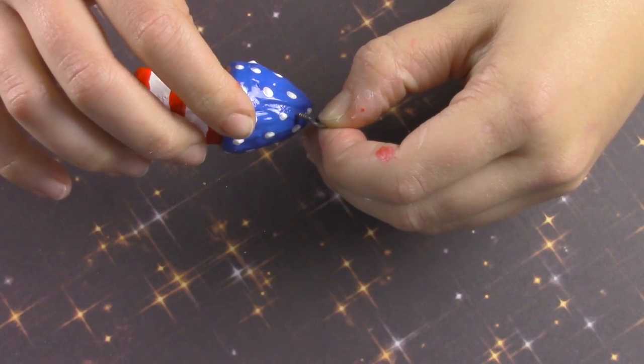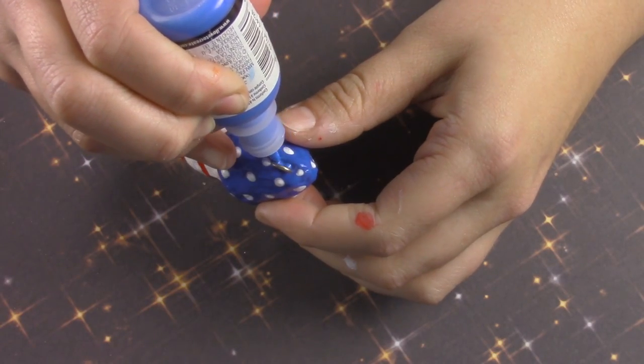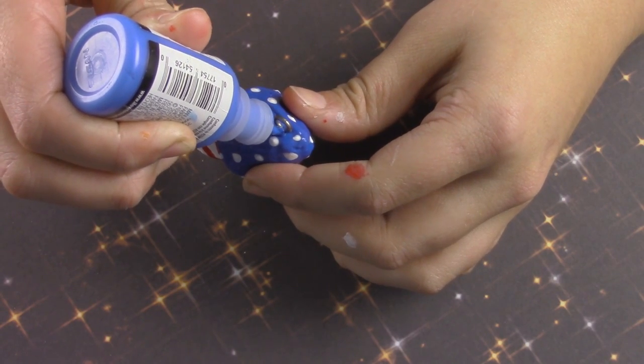To add the eye pin if you wish to make it a keychain, just add a little bit of glue to the end of the screw, then screw it into the top part of your squishy, and add a little bit of puffy paint to make it more attached.